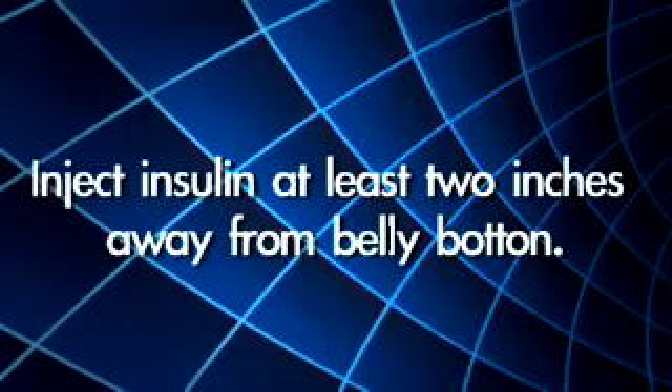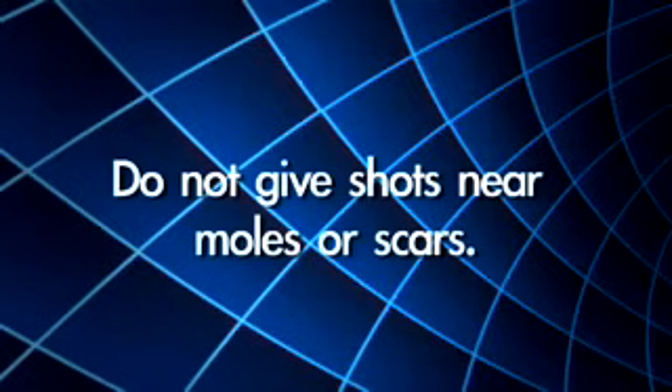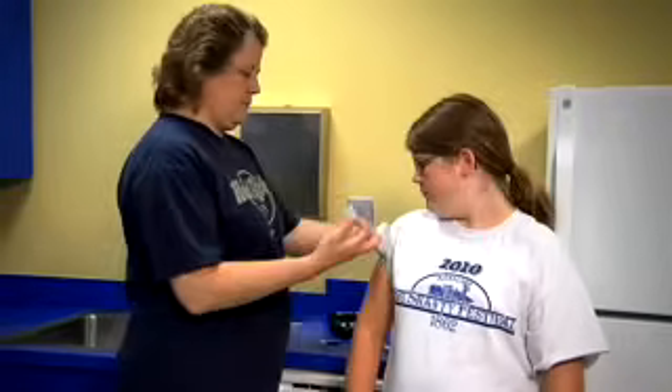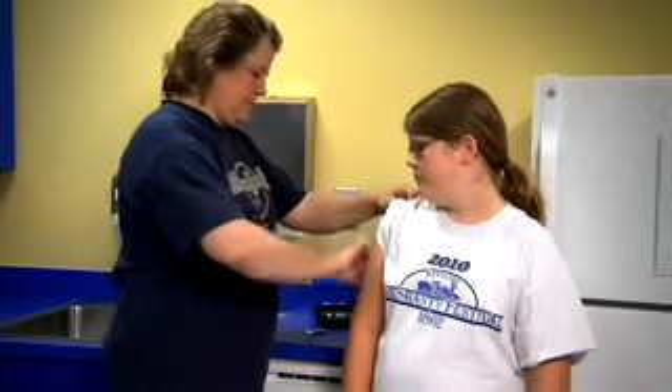Inject insulin at least two inches away from the belly button. Do not give shots near moles or scars. Choose two different places for each shot when taking two shots at one time. Once you have chosen an injection site, clean your skin with an alcohol swab and let it dry before giving the shot.